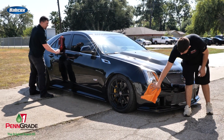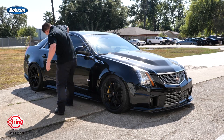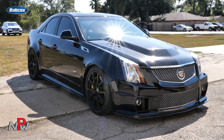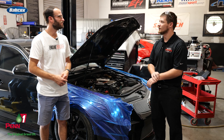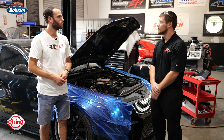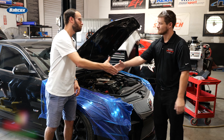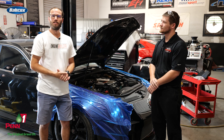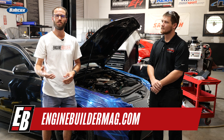Andrew, anything else about the build or what you guys are doing that we're leaving out? Not that I know of — we're sitting pretty happy with it. The race is coming up here at the beginning of October, so we're going to have a pretty quick turnaround. We'd like to see a couple of runs before the actual mile event to make sure everything's going to survive. Well Andrew, we appreciate you telling us about this LS engine. Guys, we appreciate you all watching this episode of Engine of the Week. Make sure you're checking out enginebuildermag.com for more engine content. Thanks for watching and we'll see you guys next time.